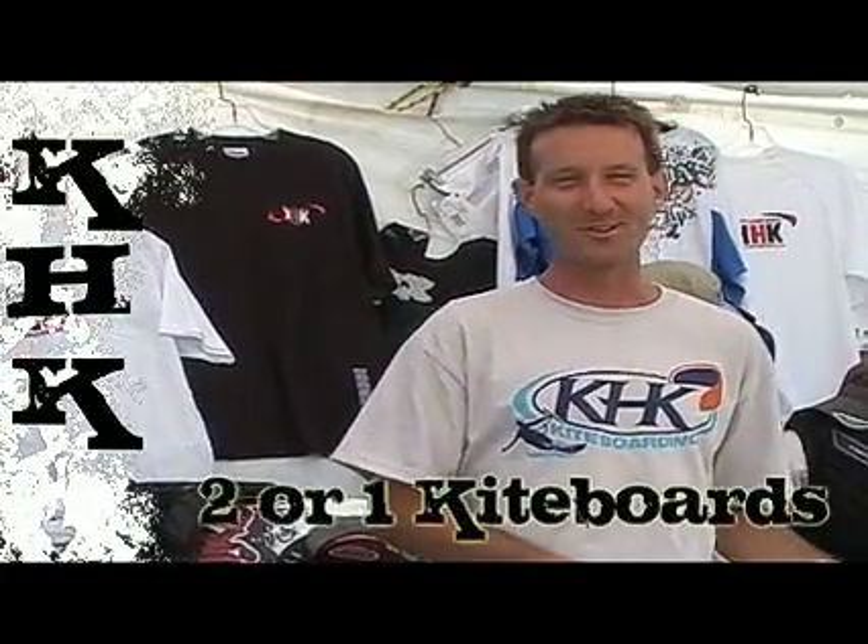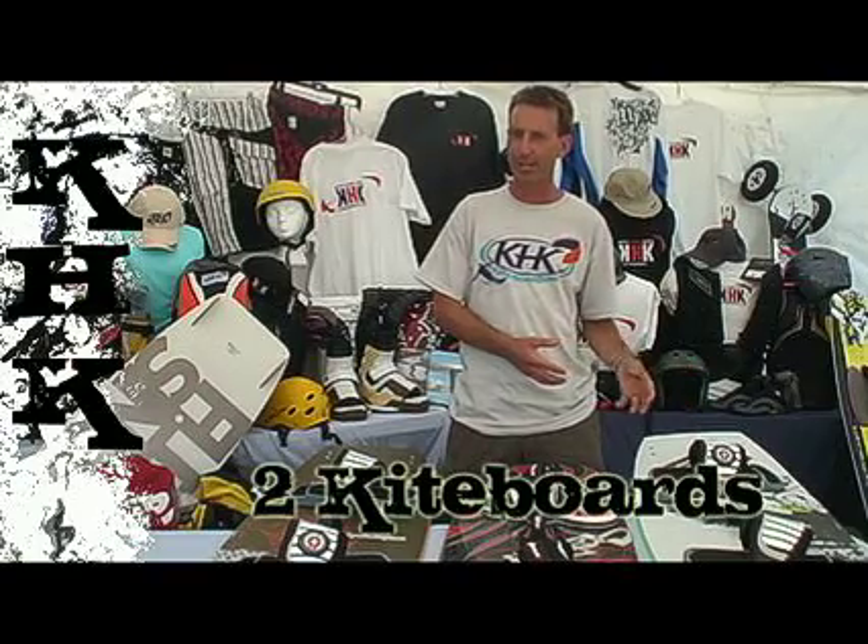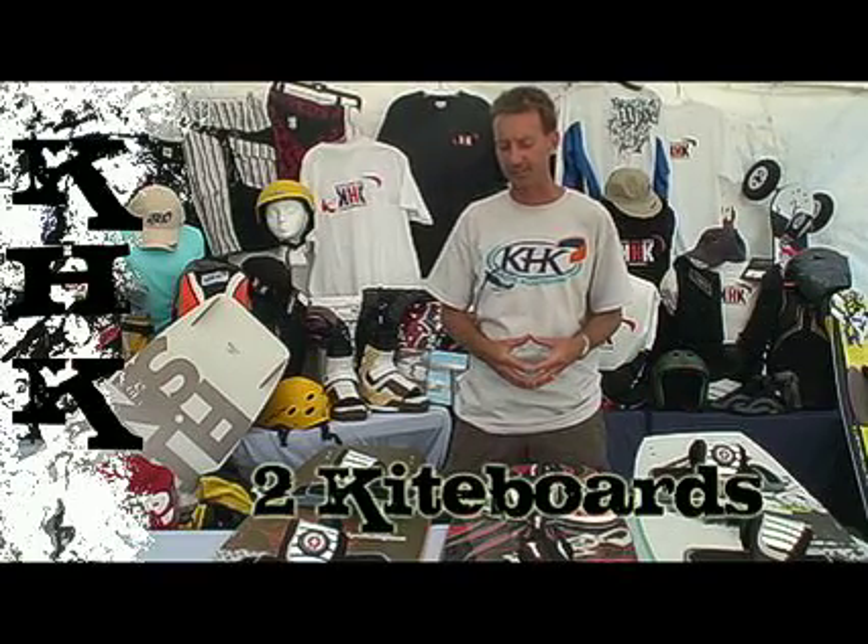First off, when you're buying your kiteboard, you want to be thinking: do I want to buy two kiteboards or do I want to buy one kiteboard? Really the advantage of buying two kiteboards far outweighs the advantage of buying one kiteboard, and let's talk about what those advantages are.